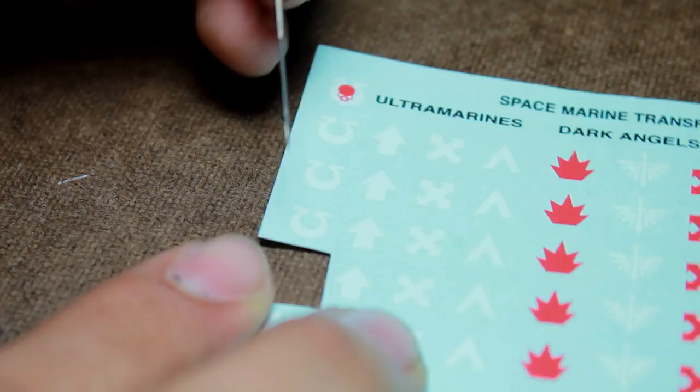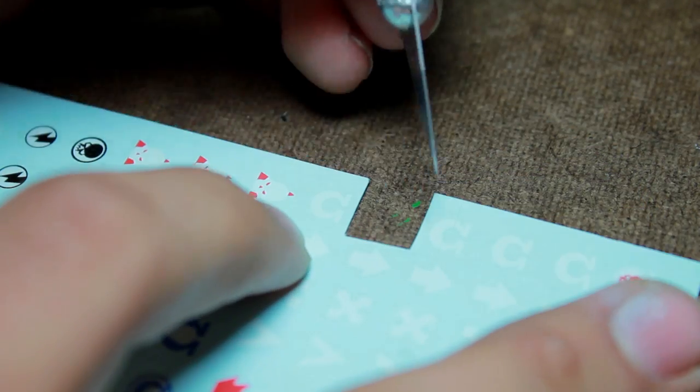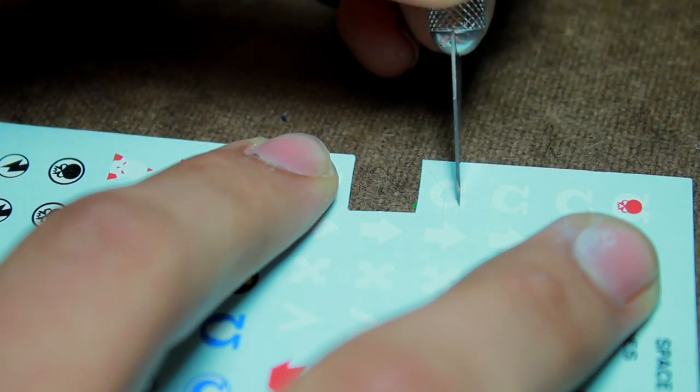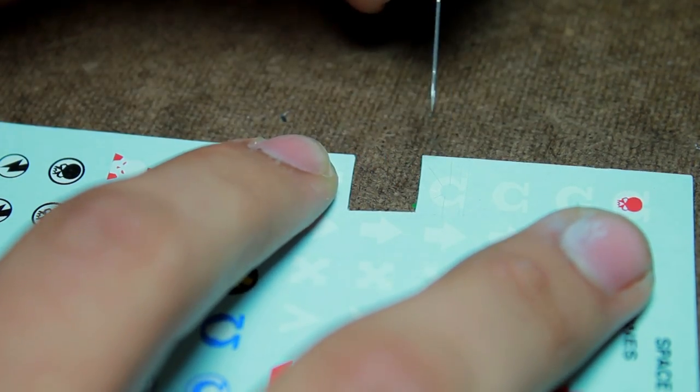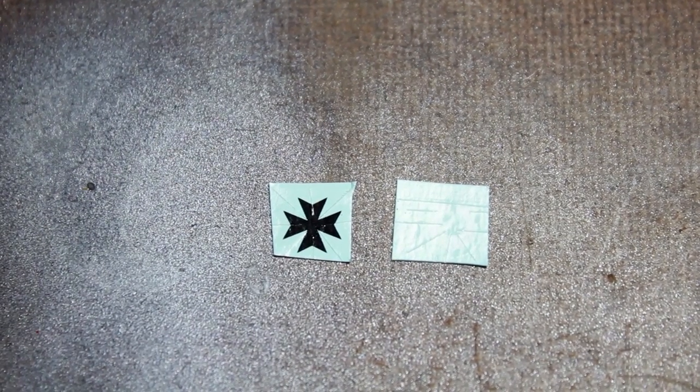Now most GW decals are pretty much a solid circle, so creating these cuts is going to let it fold in upon itself and help take the shape of the round shoulder pad a lot easier. Here are my two decals: an Ultramarine's Omega and a Black Templar Iron Cross.